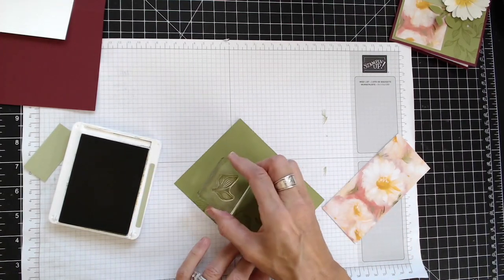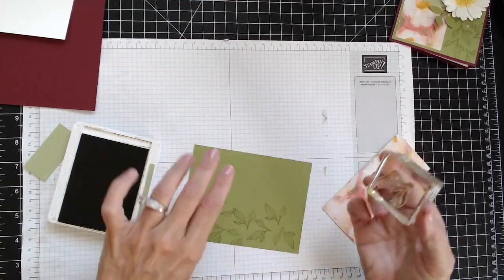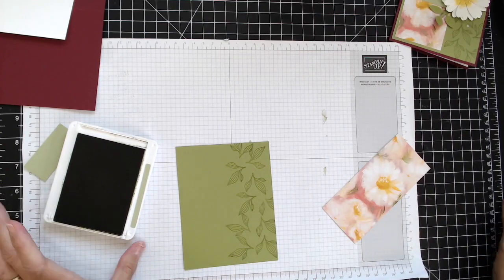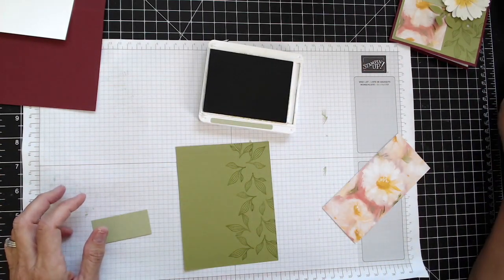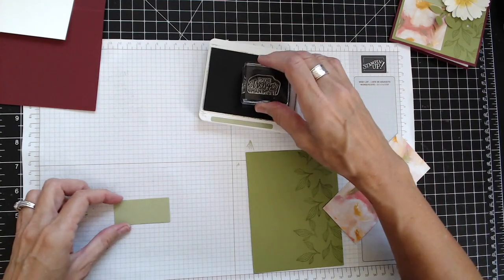It's nice to rotate your paper rather than rotating your wrist. Then I'm going to go ahead and stamp 'Stronger Than Most' on this little piece of Pear Pizazz, doing it a little bit over here toward the outer corner.